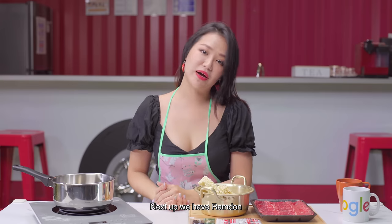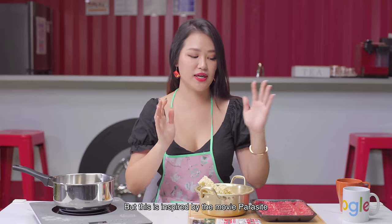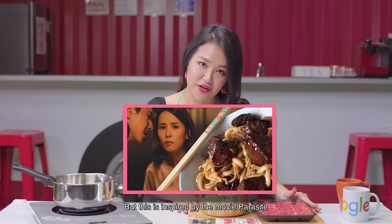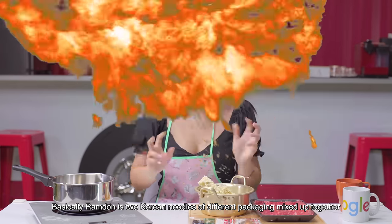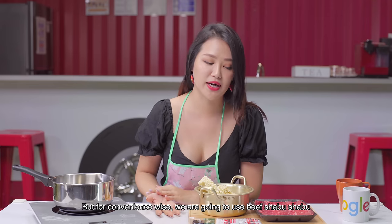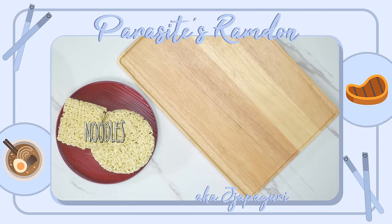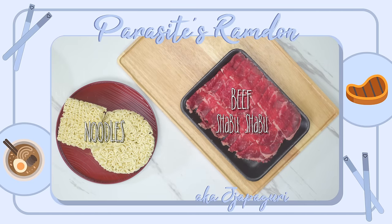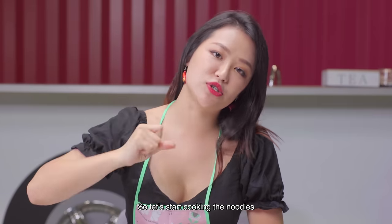Next up, we have Ramdon. I'm not sure if you've heard about this, but it's inspired from the movie Parasite. Basically, Ramdon is two Korean noodles of different packaging mixed up together, with some beef cubes. But for convenience, we're going to use... So let's start cooking the noodles!